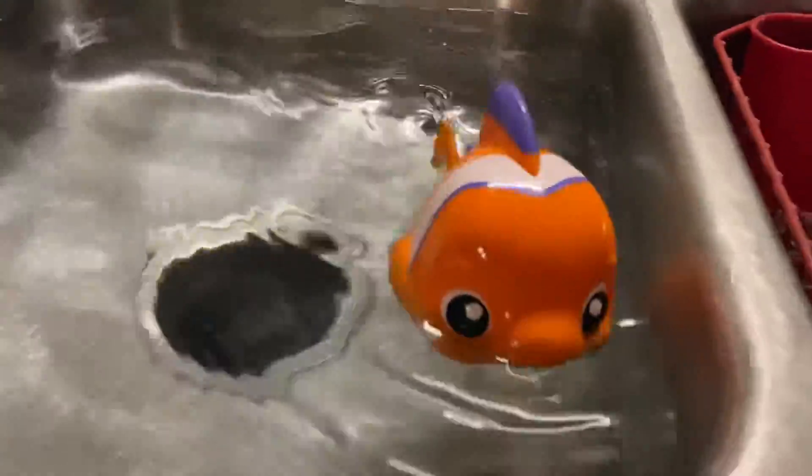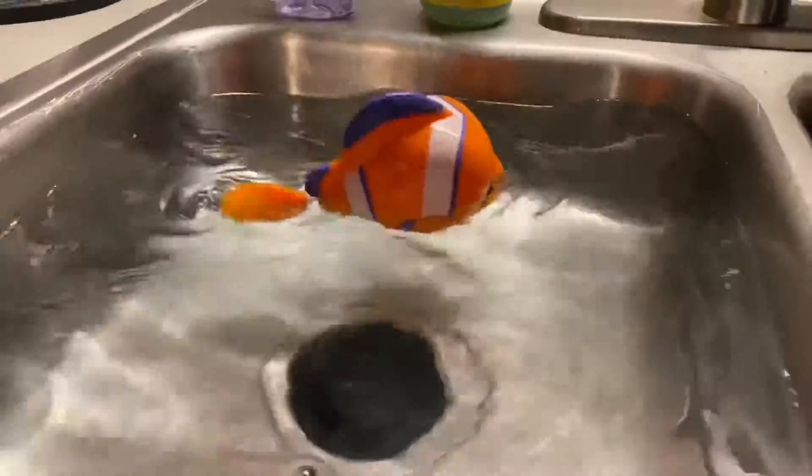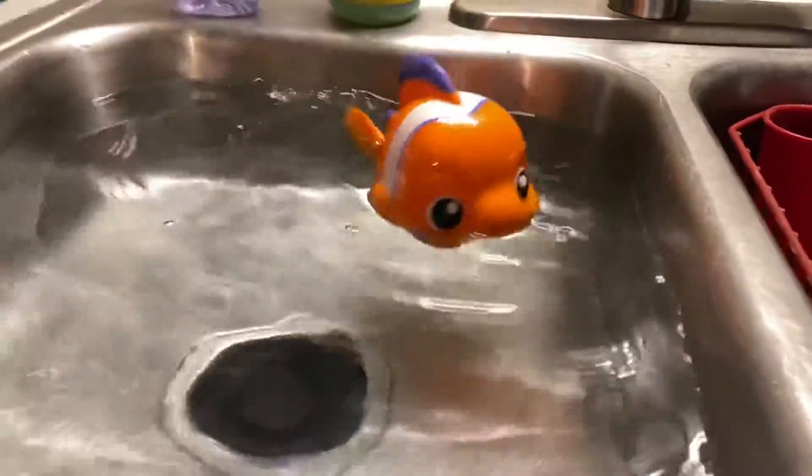Good job, little fish. He looks like Nemo, doesn't he? Yeah. There he goes. Swimming, swimming, swimming.